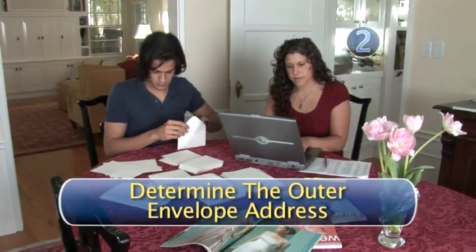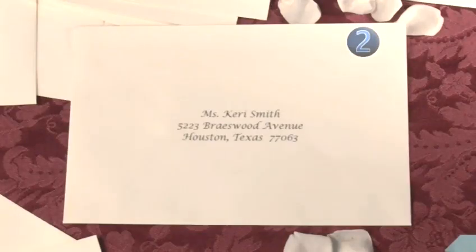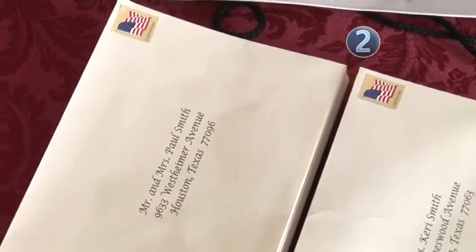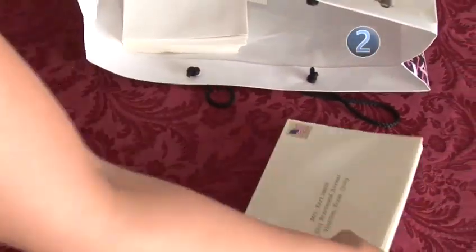Step 2: Determine the outer envelope address. They are unmarried, they don't live together and are not doctors. So on the outer envelope — that's the one the postman will see — you'll address it to the friend to whom you are closest. So if you are closest to the woman in the couple, you would address it Miss or Ms, her first name, her last name. And remember, no matter how nicely addressed and pretty the invitation is, it will not get there if you send it to the wrong address, so make sure you have the right address.